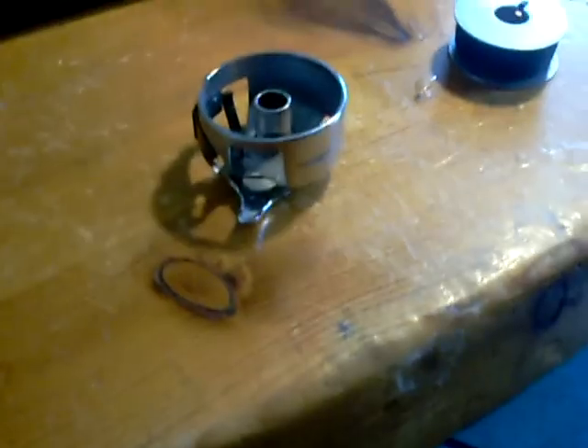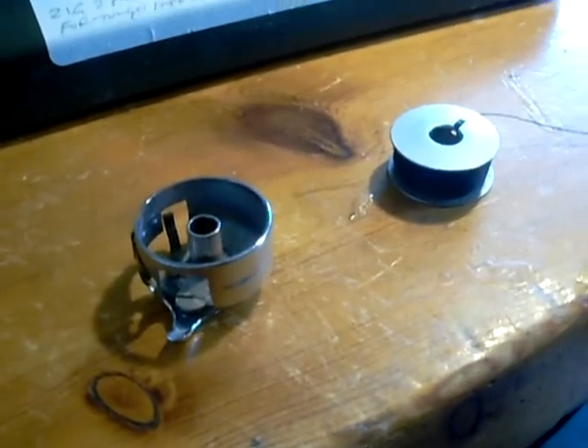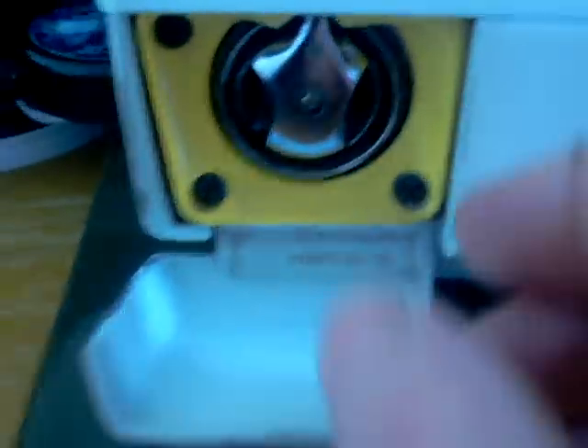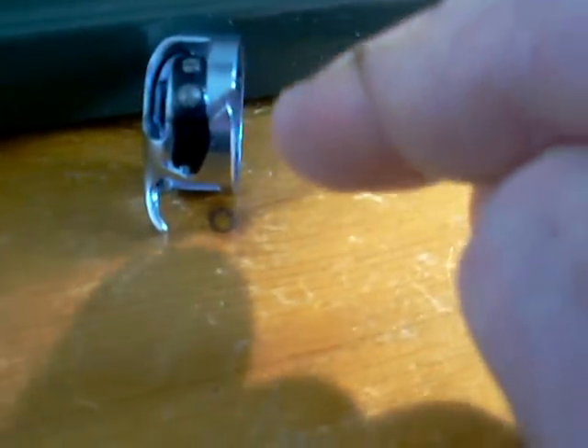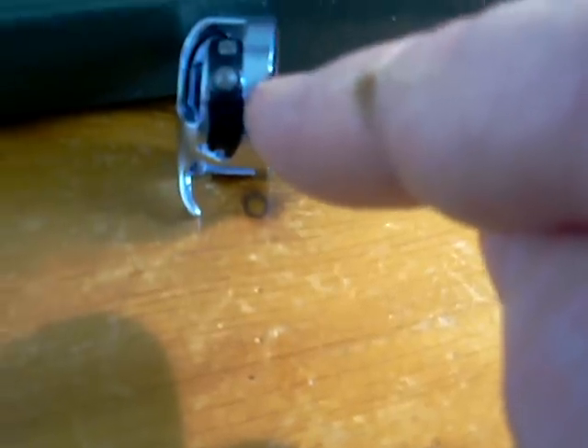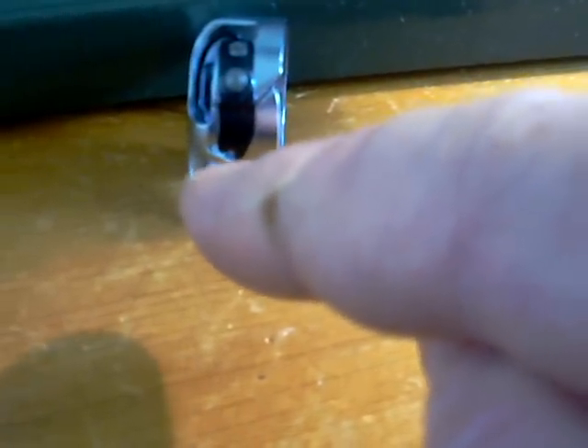A lot of people ask me how to put the bobbin into the casing. Well, there's your casing — it will click into the machine, and you hear a firm click when it goes in on this type of machine. They're very similar on all different machines. On the casing you've got a mechanism where you want the thread to come up to the little slot on the right. I feed it in anticlockwise: the thread comes down anticlockwise, put it through that little cut, bring it down, along the bottom, and then up between the little notch.